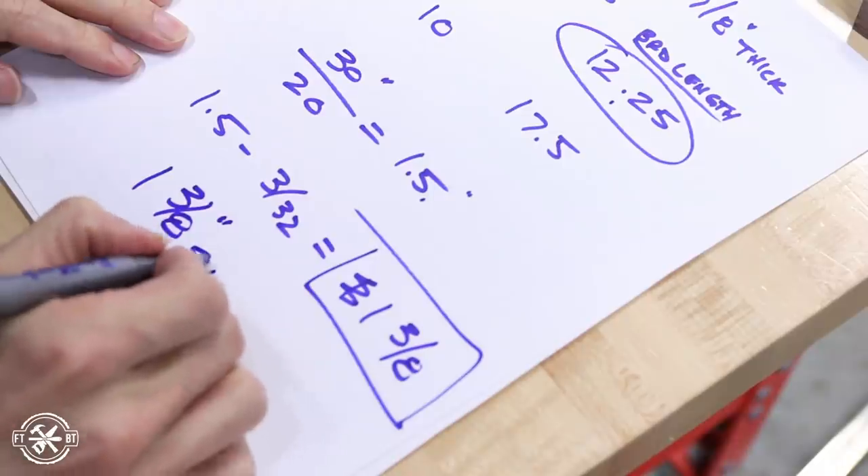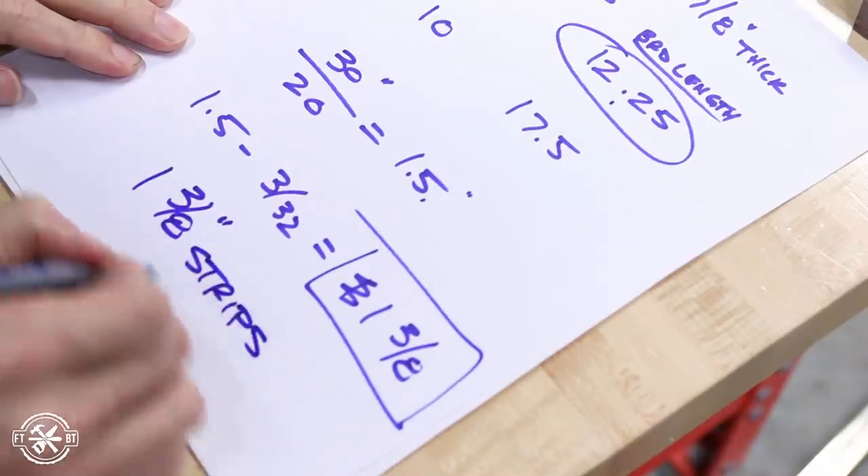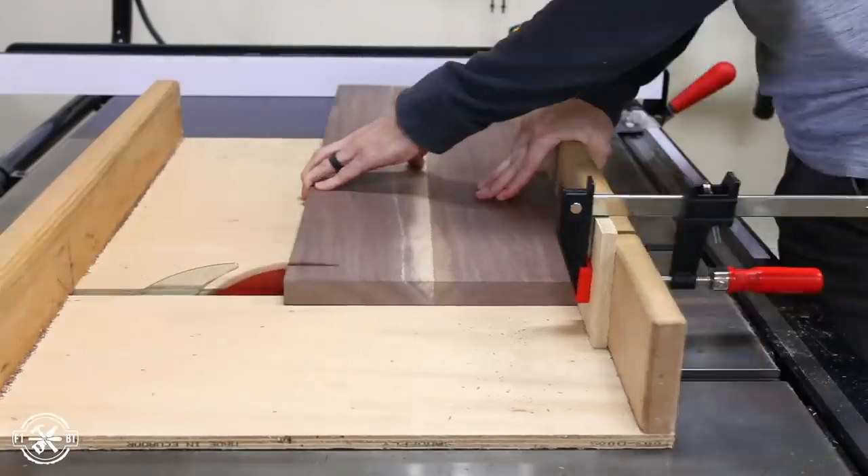I did the same math for the slab board and ended up cutting all of those strips to 1-3/8 of an inch wide.